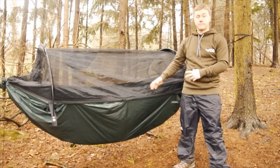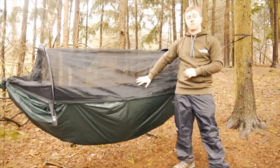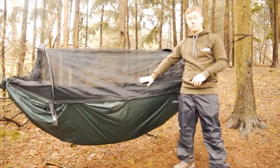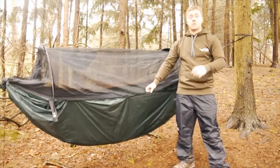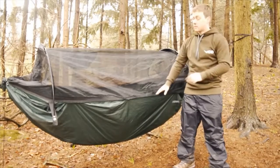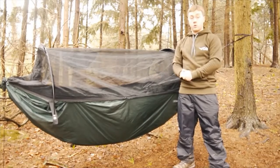Next we have the Super Light Jungle Hammock. Like the Frontline and Travel Hammock, the Super Light Jungle has a mosquito net; however, because it's a modular system you can fully remove the mosquito net for when you don't need it or when you're trying to save weight. It also has a fully removable waterproof base, so you can use it as a bivvy just like the Travel Hammock, or you can take the base off and place it over the hammock itself to keep you dry in a jungle environment.